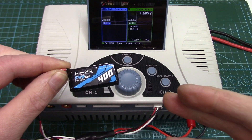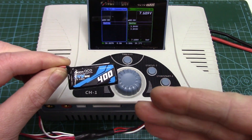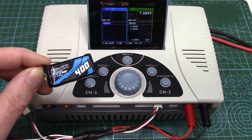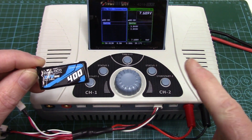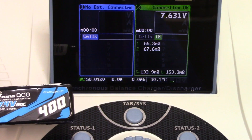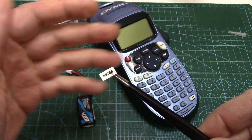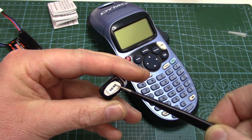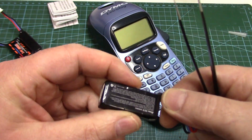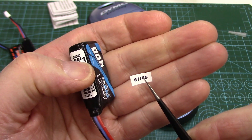The next thing I do on new LiPo packs is check and record the new internal resistance values, so I've got something to gauge the health of the pack as it ages. I have a page on my website covering everything you need to know about internal resistance — I'll link to it in the description. These come in at 66 and 68 milliohms. I make little labels on my label maker for these tiny ones and put them on the end of the pack, somewhere they're not likely to get rubbed off.